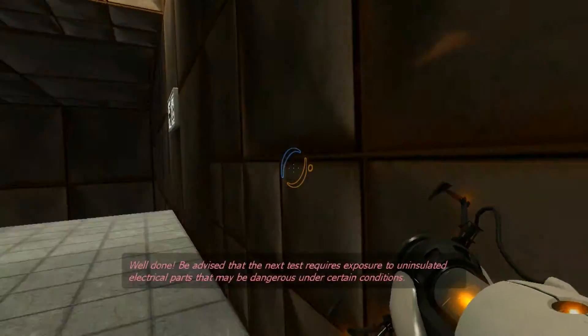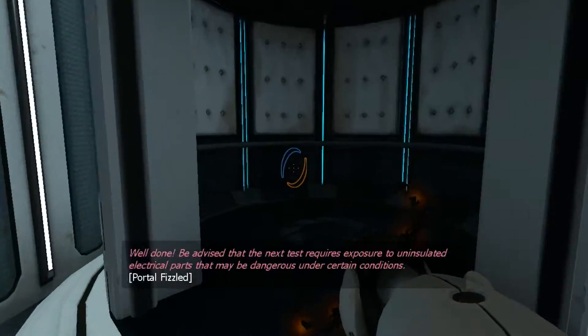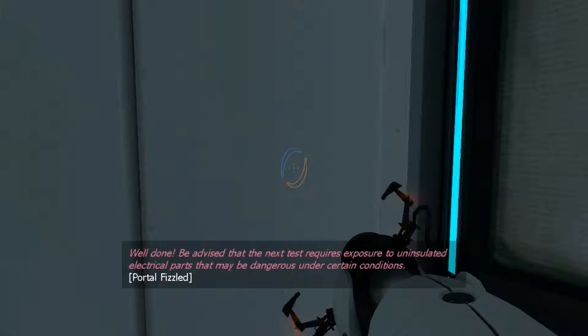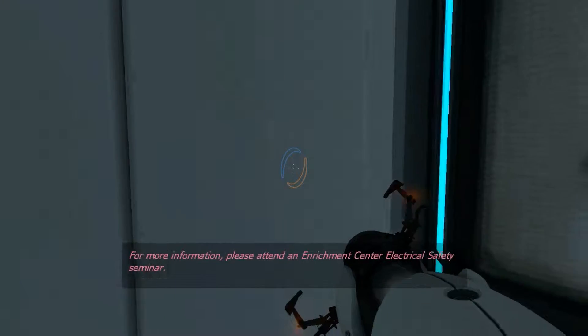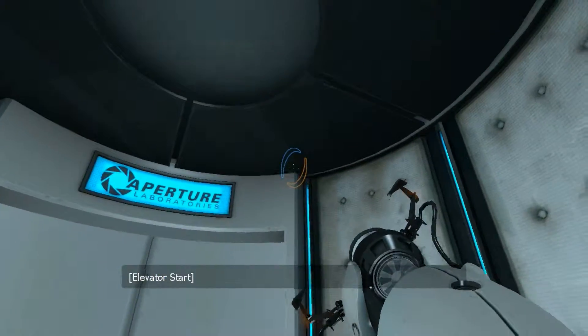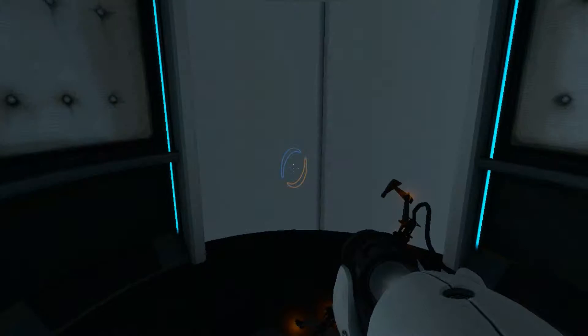Well done. Be advised that the next test requires exposure to uninsulated electrical parts that may be dangerous under certain conditions. For more information, please attend an enrichment center electrical safety seminar. I didn't... I don't think I have time for that. Or if you just let me out of this test chamber, I can go to the seminar. But otherwise, I won't have any time for that.